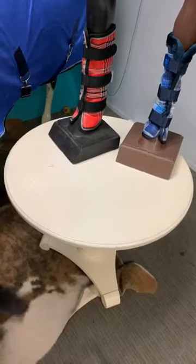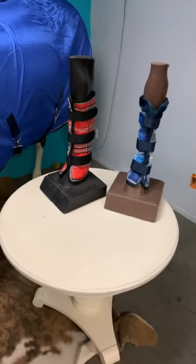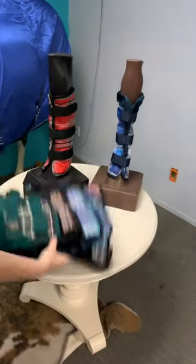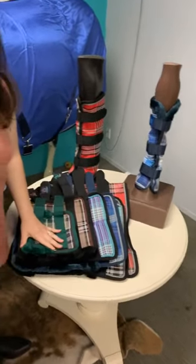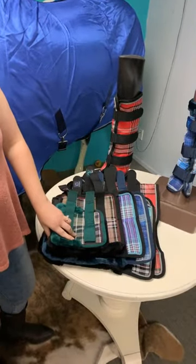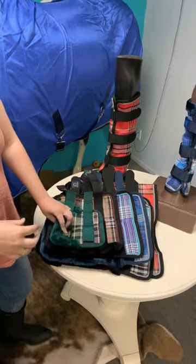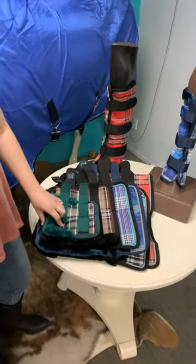Here's another visual showing the styles: those were the 100 style with just web trim, and the 200 style with fleece. We actually also have pony, mini, and draft sizes — and they're super cute.